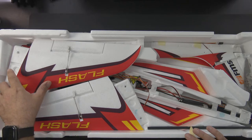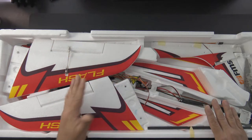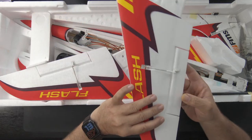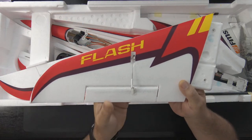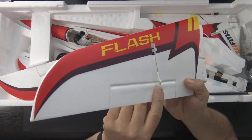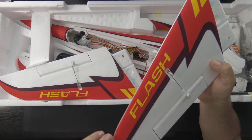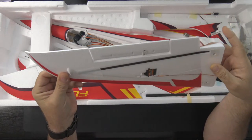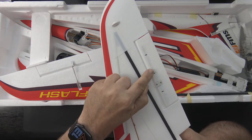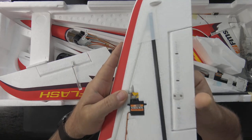I've already untaped everything but tried to leave it in the condition I got it. Right away I like how they're using ball links — there's a ball link right here on the control horn, and a simple Z-bend into the servo. It's probably already centered up, which saves time. On the bottom there's a plastic capture for the horn, and I can see a strap inside the aileron for rigidity.